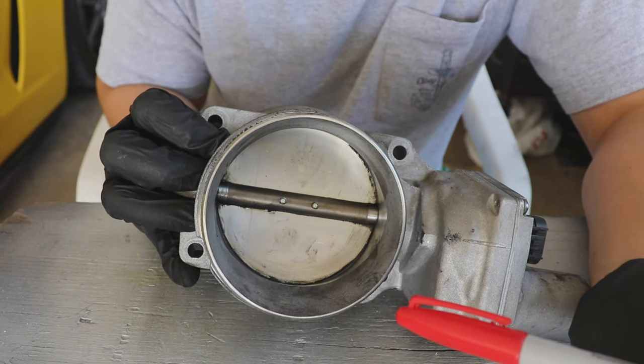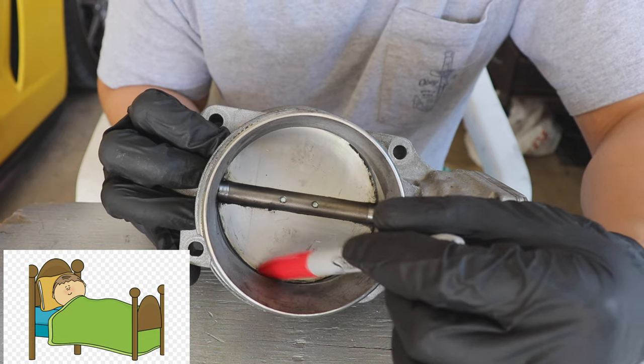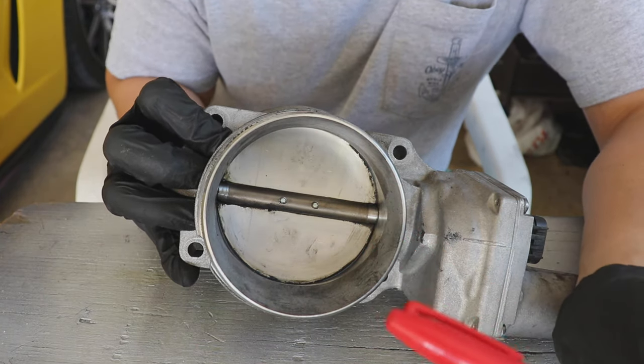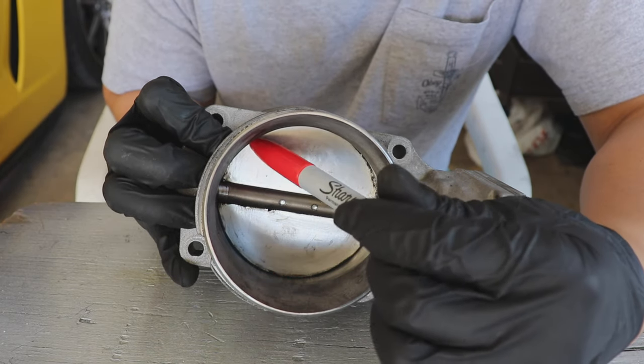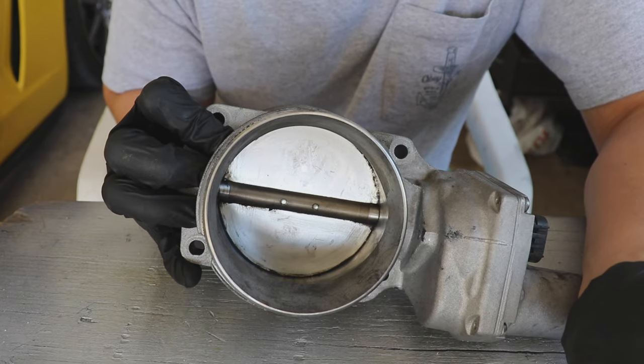Now that it's somewhat clean, I'm going to use a marker to draw a line at the resting position — like this. This is the resting position right here, and this is going to be the fully closed position right here. I'm going to draw another line around that and basically just trace it, and I'll explain why in just a little bit.